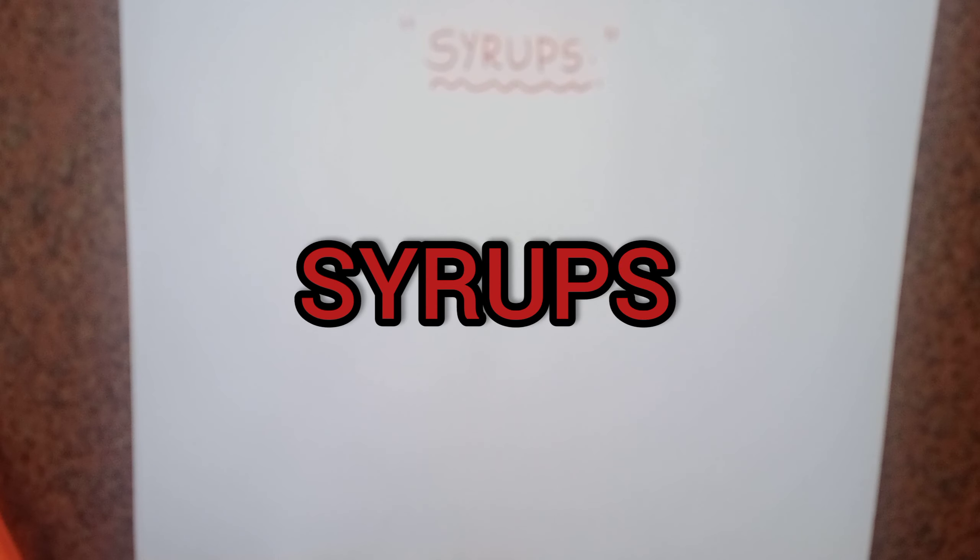Hello everyone, welcome back to my channel Lovevamsi. The topic of this video is methods of preparation of syrups.